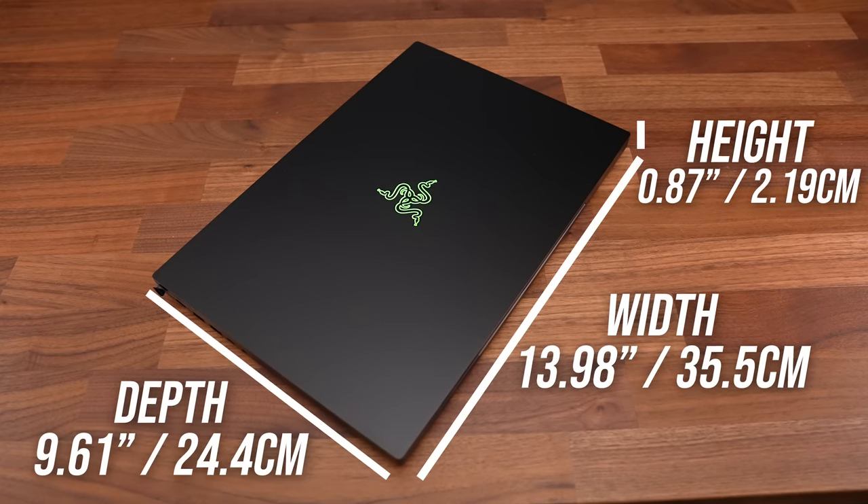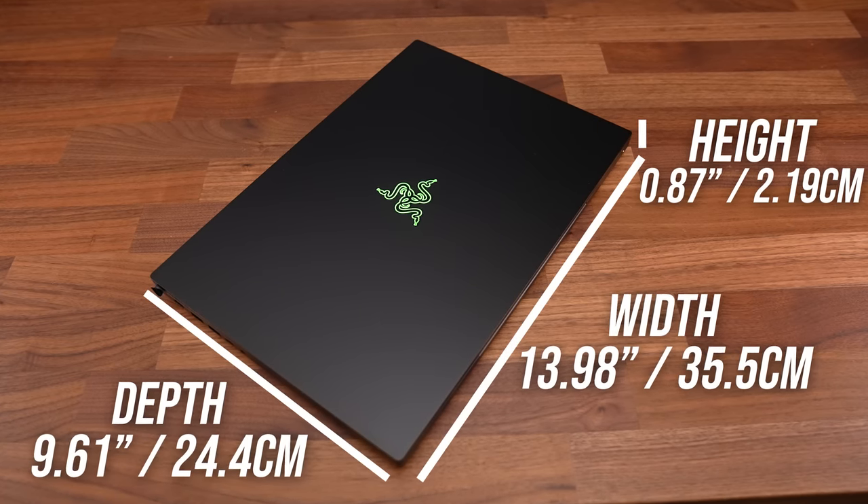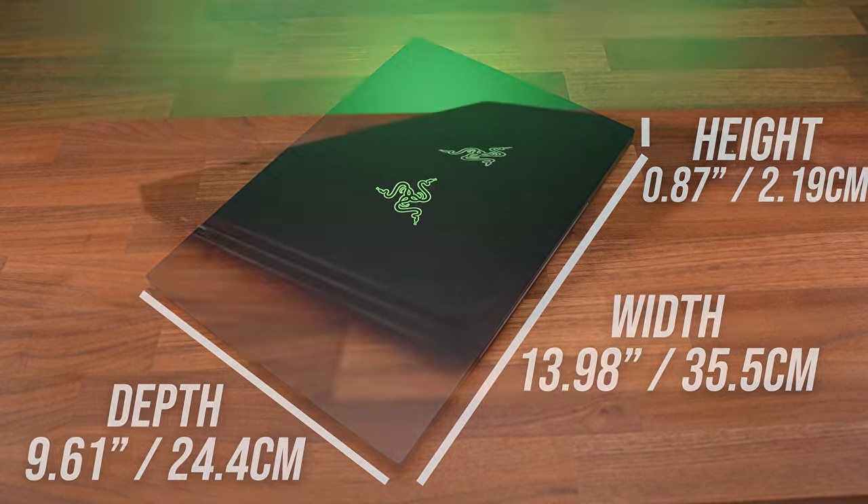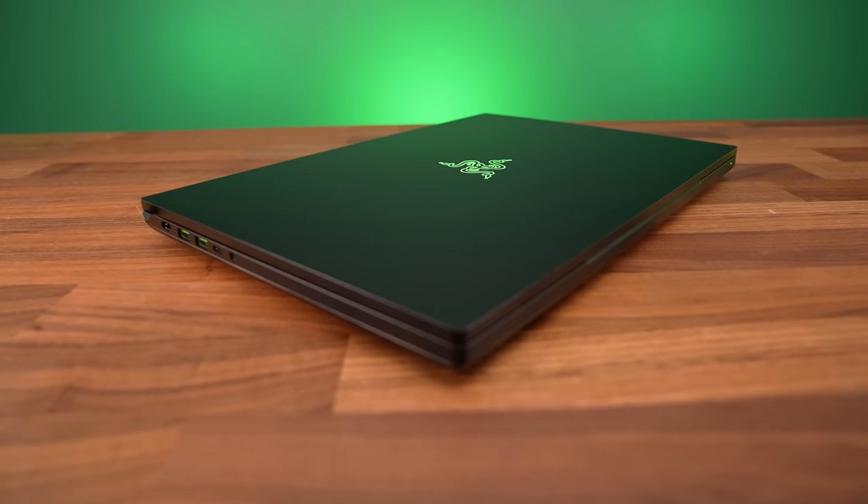It's just as wide as the Blade 15, but it's a little deeper to fit the taller 16 inch screen, and it's noticeably thicker too, but that gives us more thermal headroom for better performance.